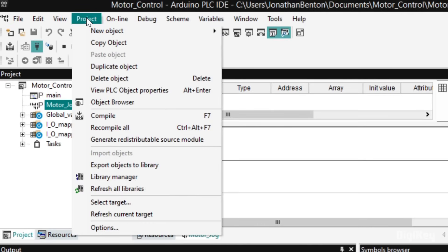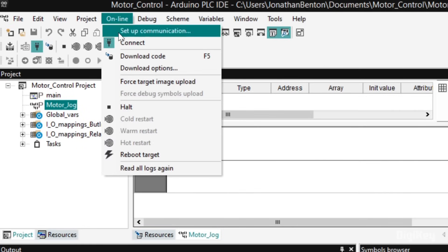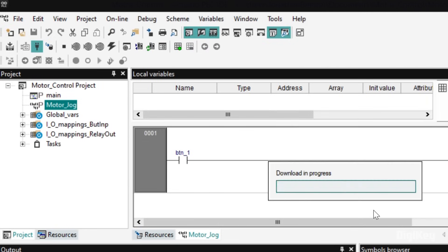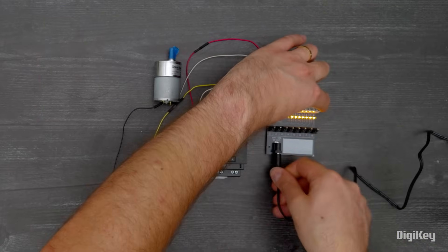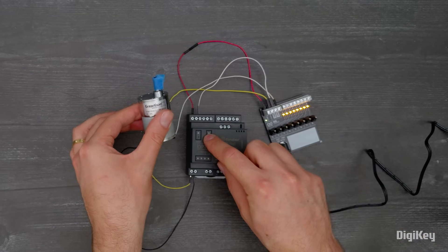Compile and download the code. Test the code by connecting power to the DIN Simulate, then hold down the User button to jog the motor.